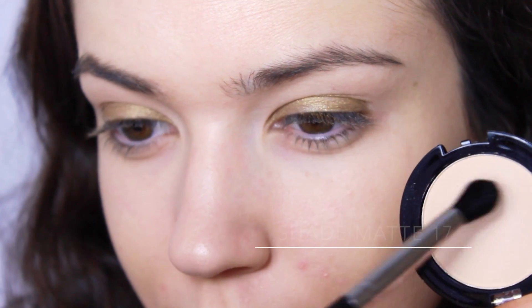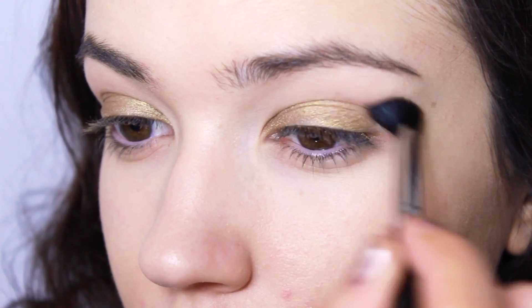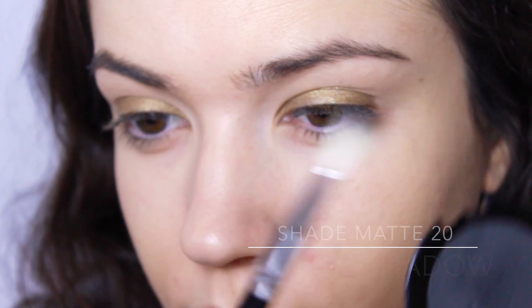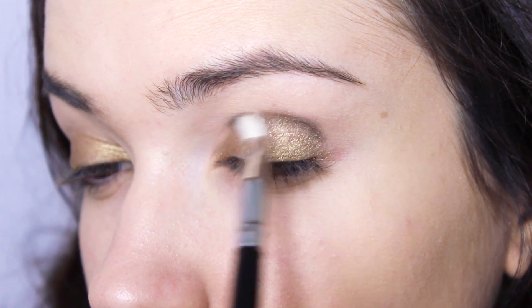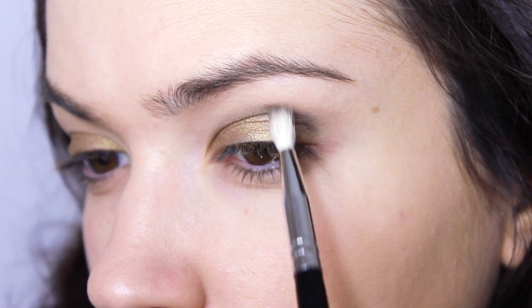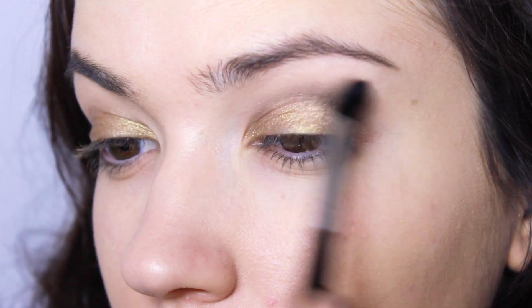Take a skin-tone eyeshadow and apply this from the crease right up to the brows — this will give our next eyeshadow something to blend with. Take a black eyeshadow and apply it into the crease, adding a small amount at a time and keep blending back and forth.